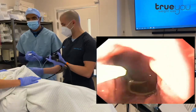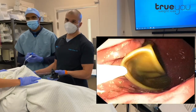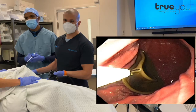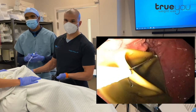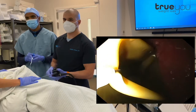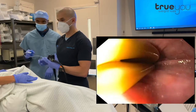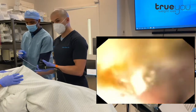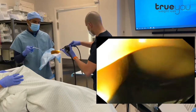Now we're using a device called a grasper. This looks like two fish hooks, and it's really going to grab into the balloon so we can drag it out. You can see the hooks close — that's locked into the balloon — and we're going to pull it straight out. Sometimes they can get hung up a little bit in the esophagus, but this one is coming out quite easily. That is the balloon right here, and our procedure is finished.